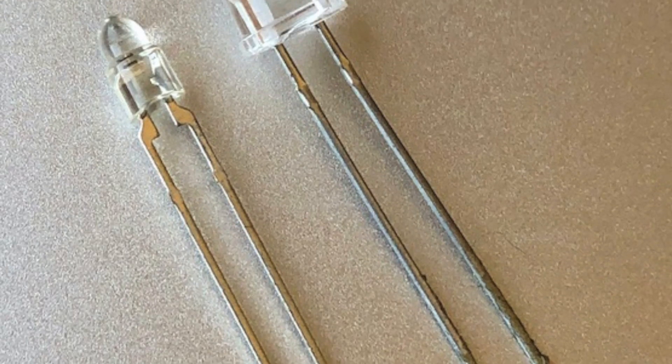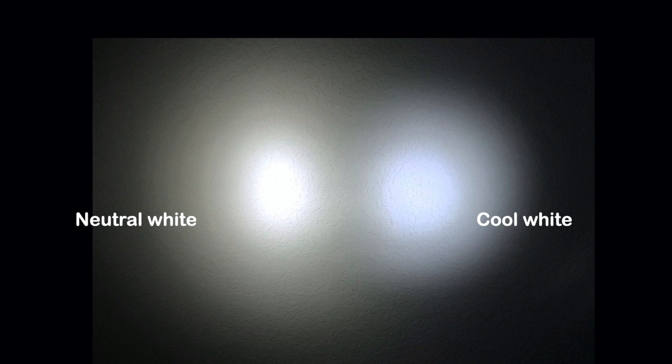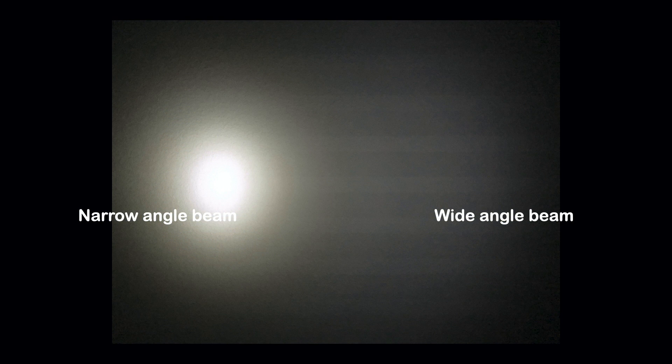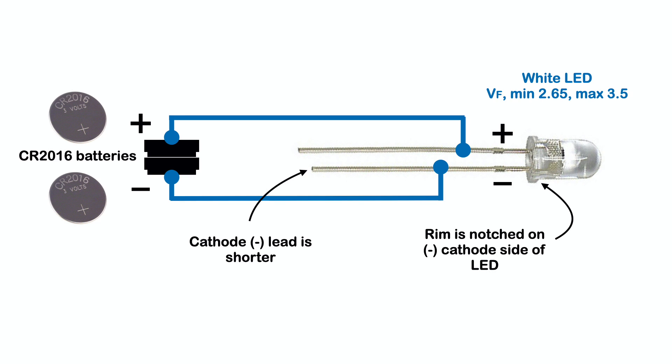Now let's tailor the light to meet personal needs. The existing 5 mm LED can be swapped with cool, neutral, or warm white LEDs, and these LEDs are available with projection beam angles ranging from a wide 70 degrees to a narrow 15 degrees. A new LED comes with fairly long leads and only requires a bend to one of the leads along with trimming to length to swap it into the light case. New LEDs have uneven lead lengths — the shorter is the negative or cathode lead. A link is provided in the description where small quantities of 5 mm LEDs can be purchased by makers and experimenters.